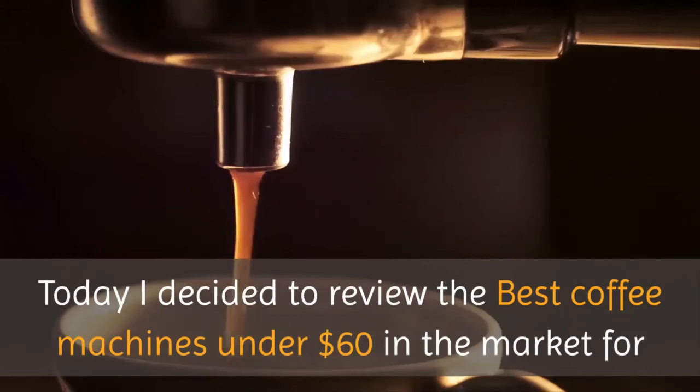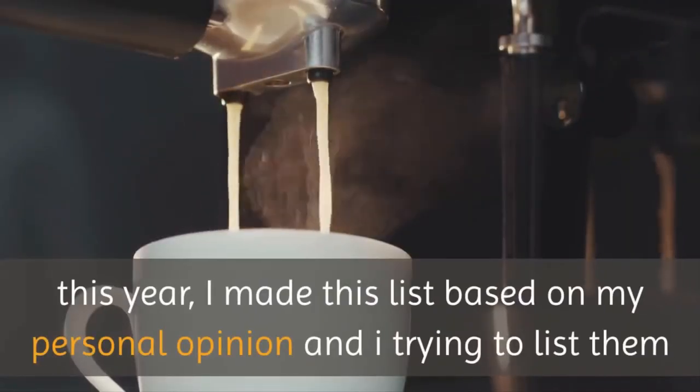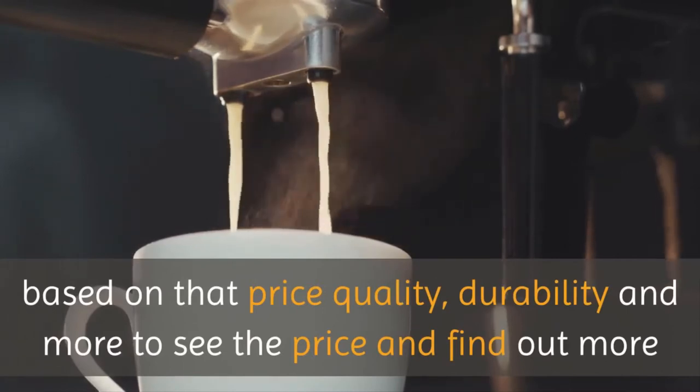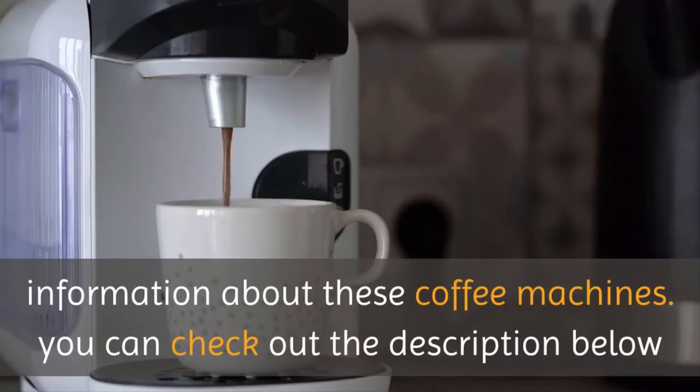Today I decided to review the best coffee machines under $60 in the market for this year. I made this list based on my personal opinion, trying to list them based on price, quality, durability, and more. To see the price and find out more information about these coffee machines, you can check out the description below.